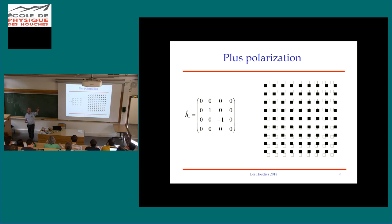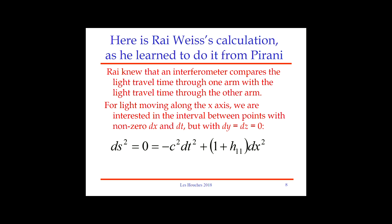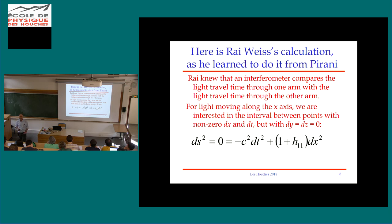For the most part I'll focus on the plus polarization. What defines x and y are the two perpendicular axes of my interferometer. With that background, I'd like to work out the calculation that Ray Weiss did in 1972, after Weber's papers led him to Pirani's 1956 paper — to figure out how much change there is in the travel time of light down the x arm and the y arm, what the difference is, and how that translates into a change in output power.